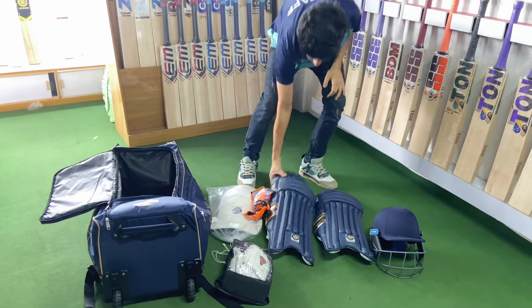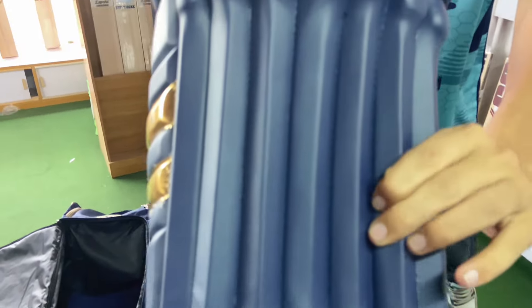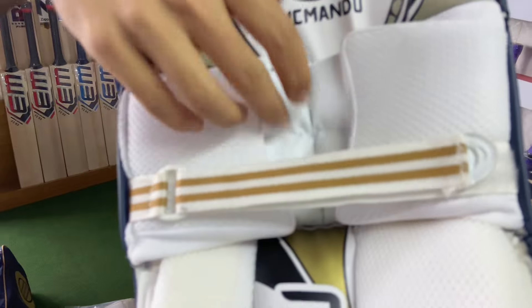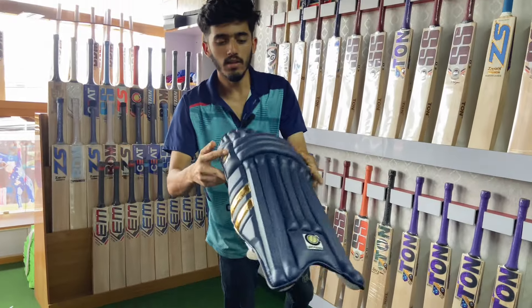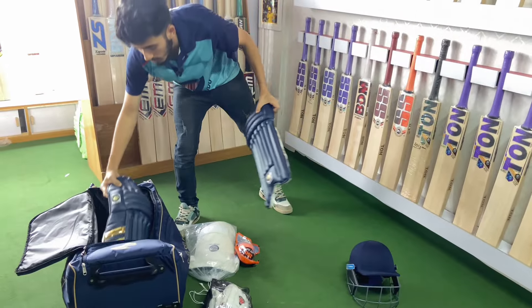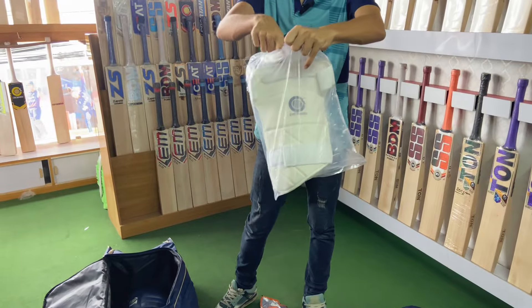This is a premium batting pad. This is a premium material with cushioning. This is for knee protection. This is a golden outline. This is a premium batting pad — this is a new item. This is a high pad. This is a white pad.